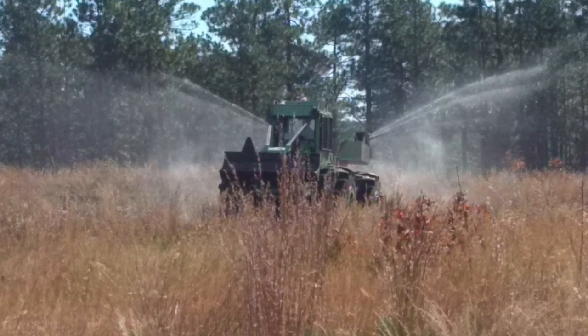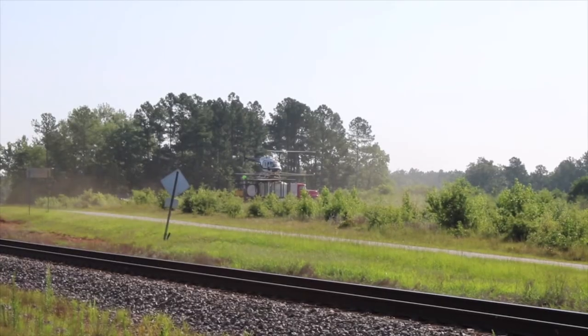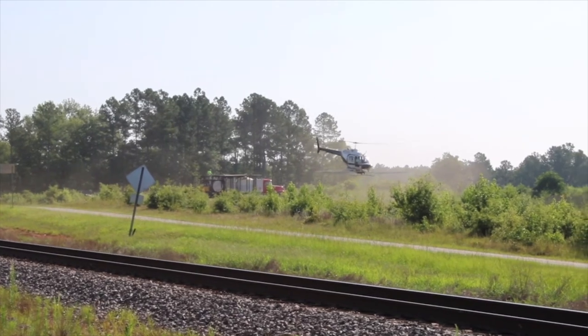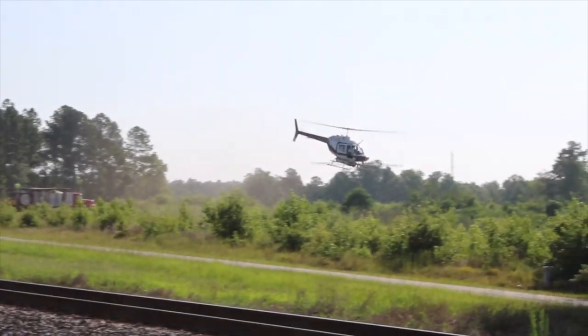This stand we're in now was chemically site prepared. You can have it either sprayed by hand, sprayed with a skidder, or helicopters can come and spray the chemicals. Usually when we do chemical site preparation, we're looking at summertime and early fall, before the leaves fall off the trees. Your competition for pines is going to be other natural pines, any hardwood species, and some waxy species such as wax myrtles. When thinking about chemical site preparation, you want to contact a licensed chemical herbicide applicator to make the recommendation of what should be sprayed. Different species require different types of mixes and chemicals to ensure adequate control.